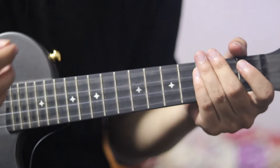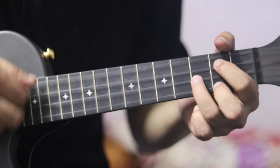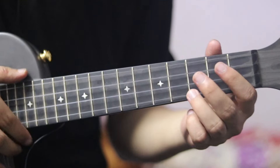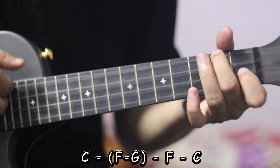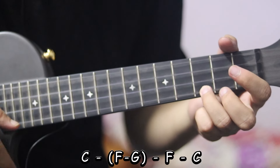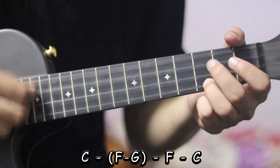Start the chord progression. I am going to play A major, A major, B major, B major, F major, A major, B major, C major.